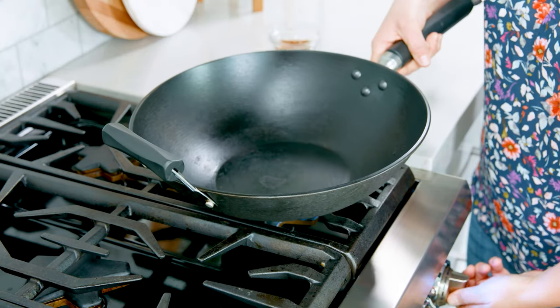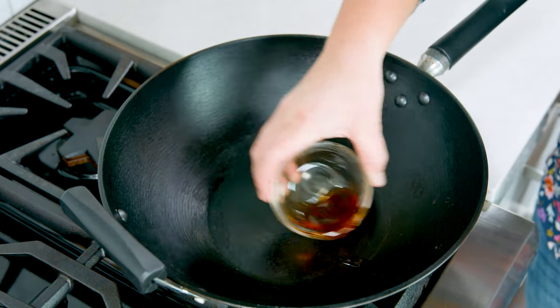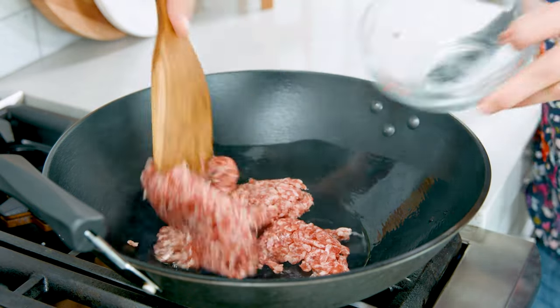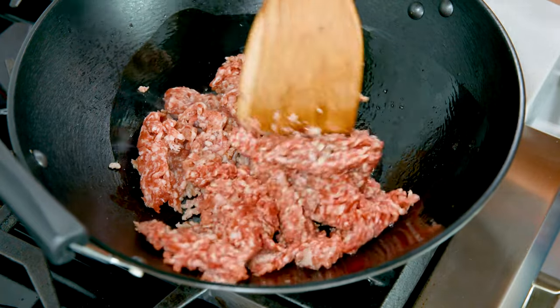To start making these tasty rolls we need to make the filling, and to do that we're gonna head to the stove and heat up a wok or a large saucepan over medium-high heat. Add in about 1 tablespoon of sesame oil and 1 pound of ground pork. Break it up as it cooks for 4-5 minutes.